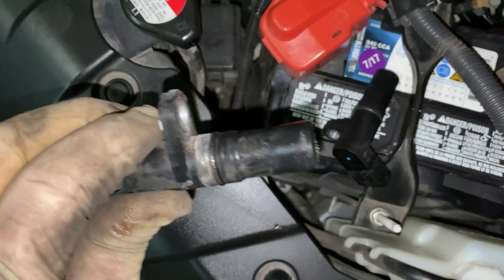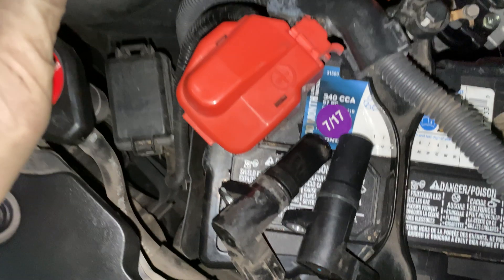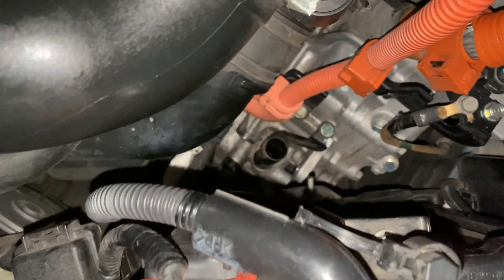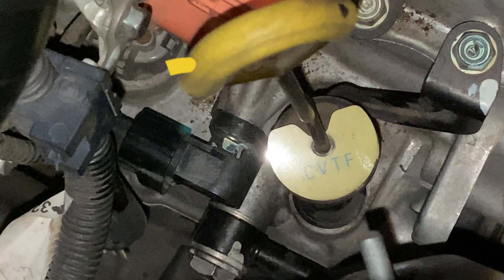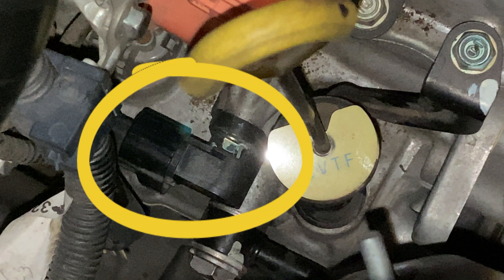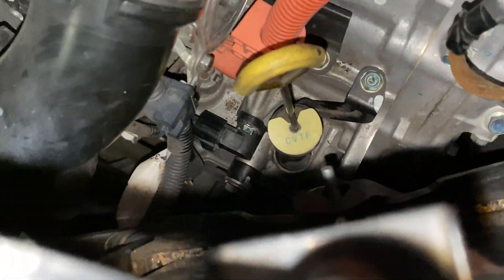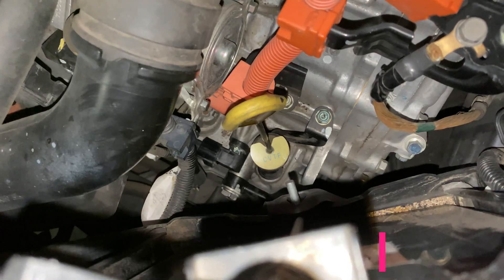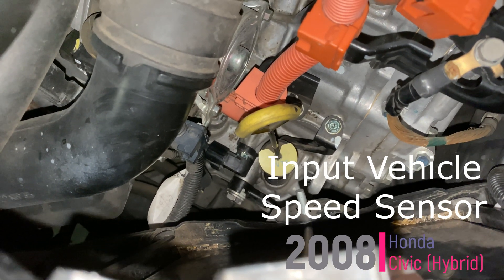This one's got 200,000 miles on it — doesn't look too bad, actually. I haven't seen too many better than that. That's what the sensor looks like when it's installed. It's got the one screw, it's got the pigtail right there — just squeeze it in there and that's it. Pretty simple. That is the input vehicle speed sensor on an 08 Honda Civic hybrid.